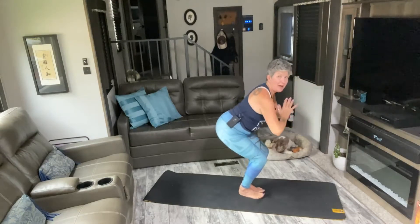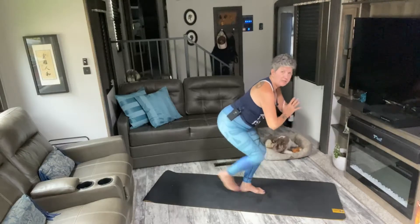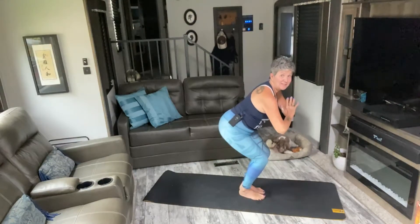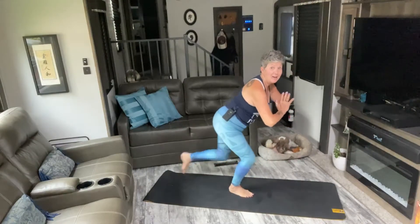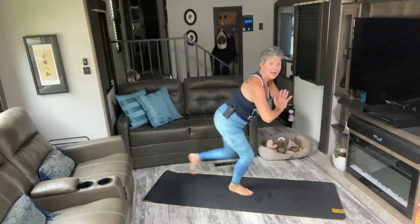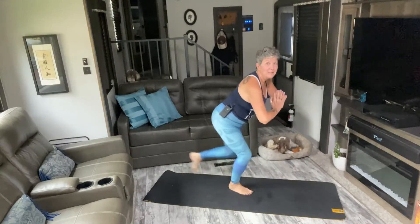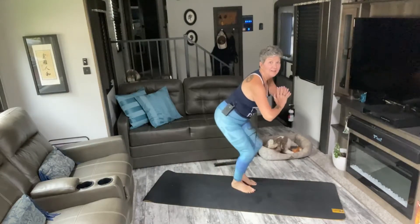Hold that chair shape as we tap our toes back, alternating. In five, six, seven, eight — now right, left, right, left. Five, six, seven, eight, nine, ten. Two, three, four, five, six, seven, eight, nine, ten. Last ten, nine, eight, seven, six, five — get ready to take it out to the side in three, two, one.